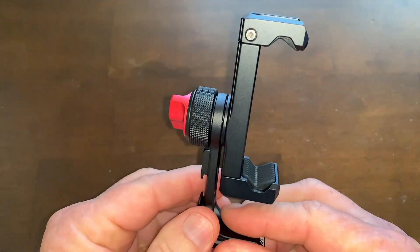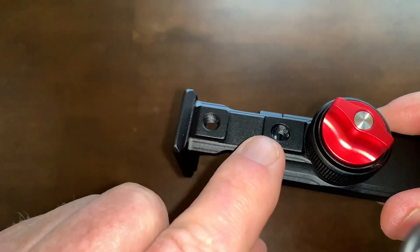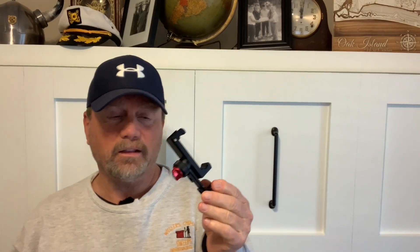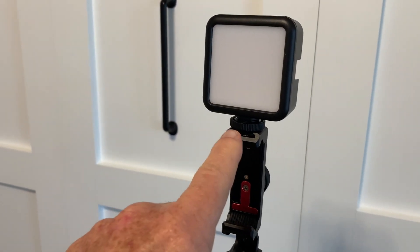This mount also includes two additional quarter-twenty threads so you can mount additional accessories. I really love this mount — I actually bought two of these. I think they're fantastic. Let me show you how I really like to use this mount to create content.